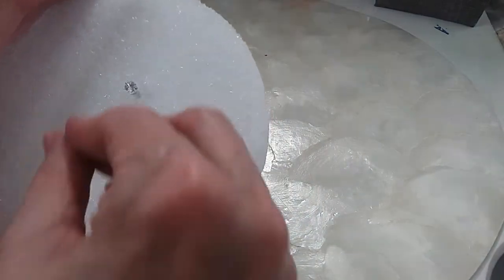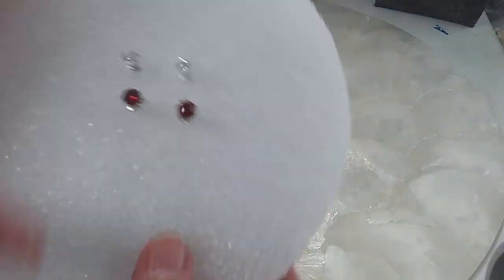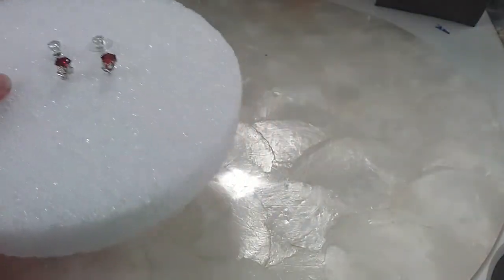We have some really pretty Suzy earrings here — that's our son calling. We'll do those for three; they're in excellent condition. We'll do those for three dollars.